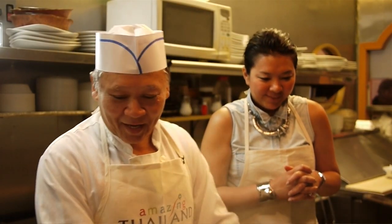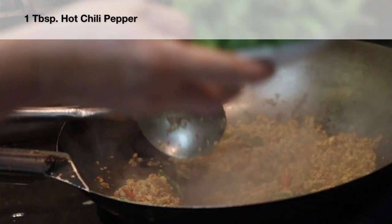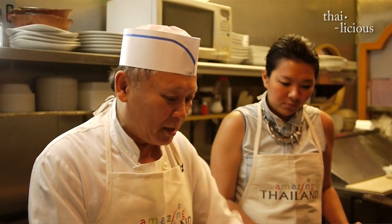Now we put the hot chili pepper in there, and the pork and prawn from Thailand — holy basil. It's better than regular basil. It's a family of basil, but it's a little bit stronger.